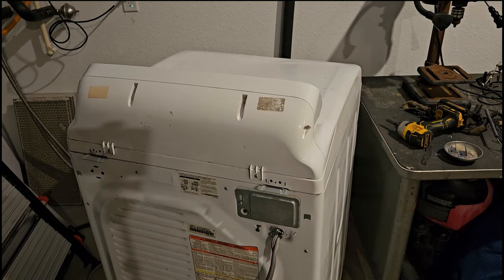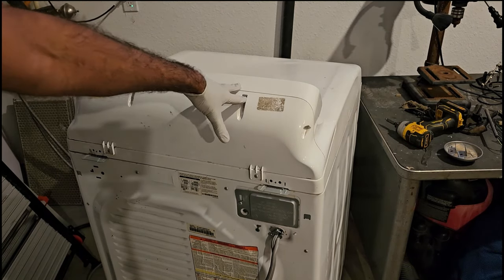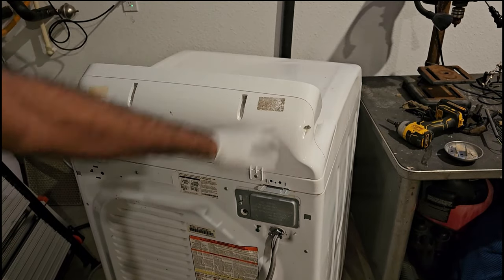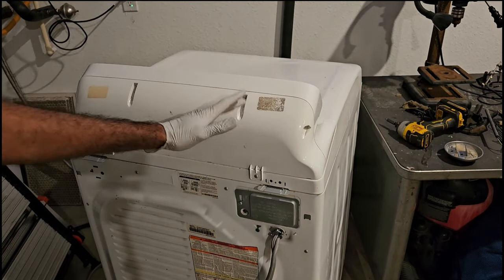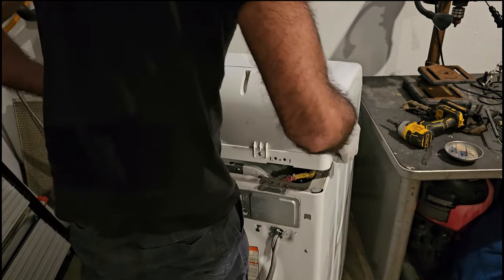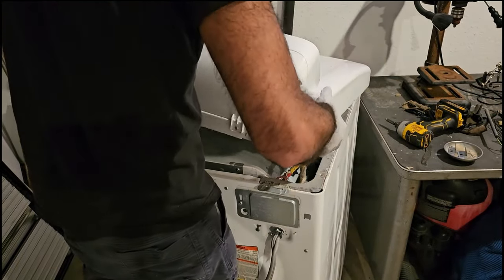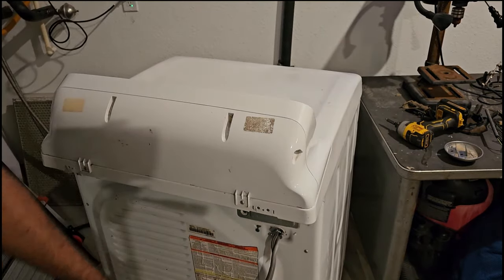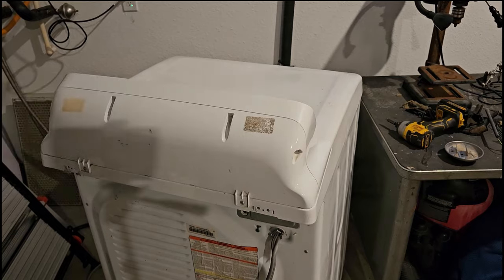After we've got the brackets off, we're going to lift up the back and push forward, and we should be able to take the entire top off — well, not take it off, but it should come loose. Push up and it's off. I'm going to rotate this around so we get access to the front.